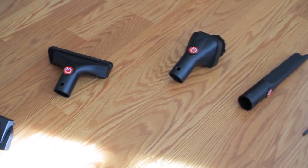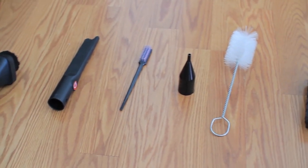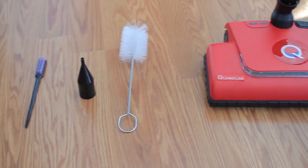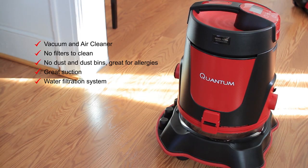Here are some more of the add-ons that it has: the first one is the hard floor cleaner, then it has the upholstery brush, the crevice tool, the dusting brush, and it also has an inflator tool.